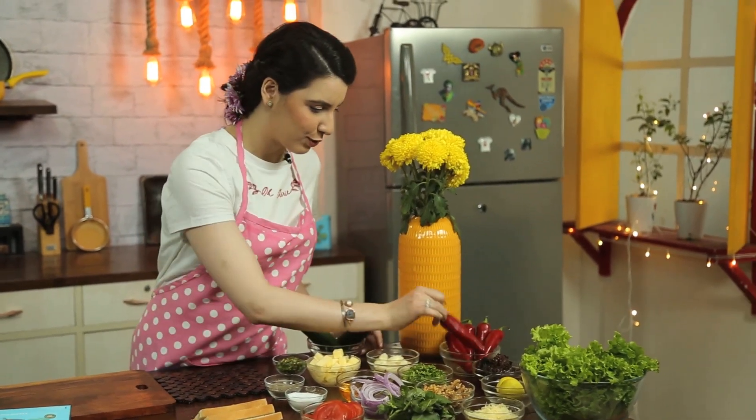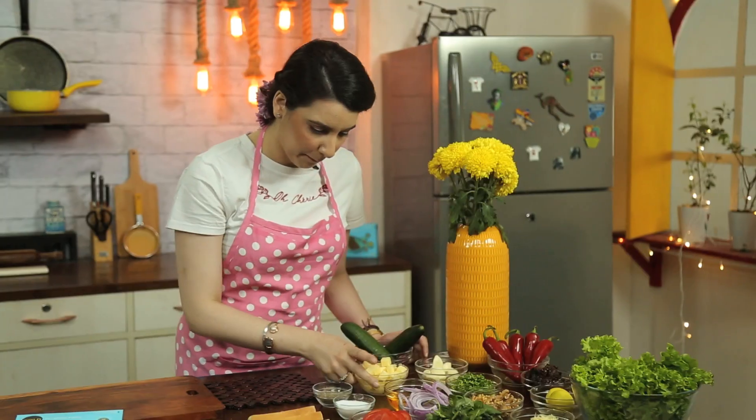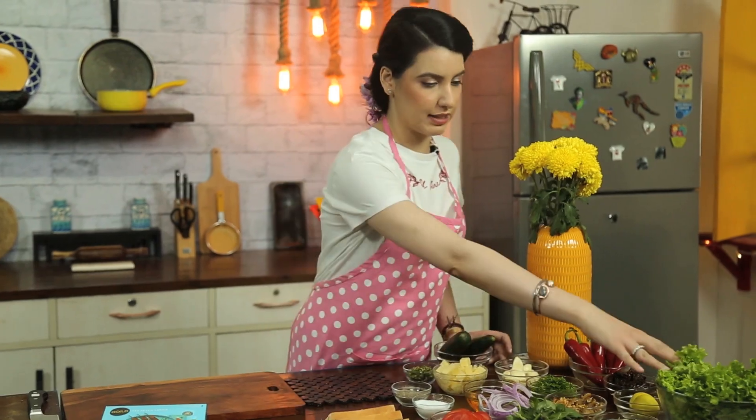Also my favourite — the red achari mirchi which is in season. Garlic, some butter, salt, pepper, green chillies for that extra added kick, and some cucumber with some lettuce.